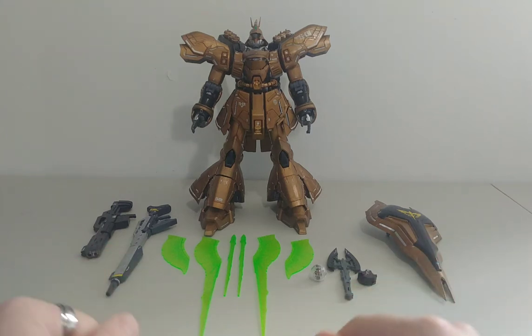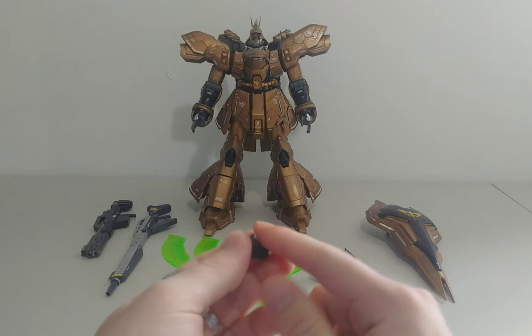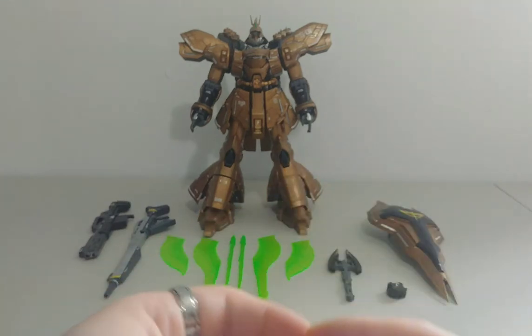As you can see there are tons of different accessories. First off, you do get an LED light, which is green, and it is very adaptable for other gunpla as well. You also get a pilot figure. Let's get a closer look at all the weapons.